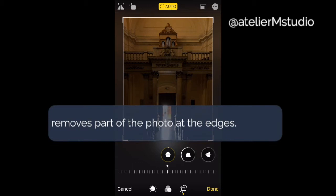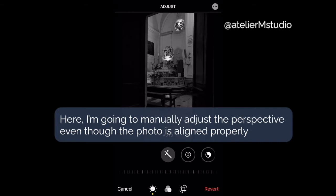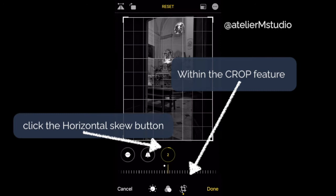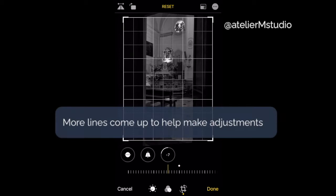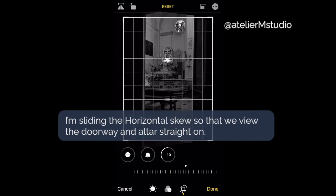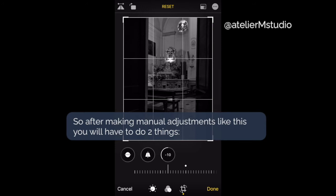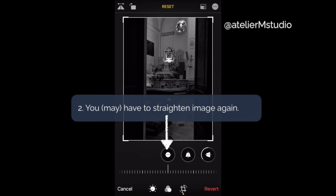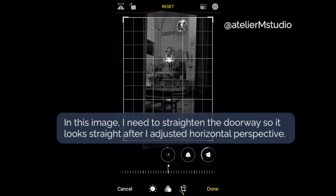Here I'm going to manually adjust my perspective even though I took the photo correctly in terms of lines — I want to change the effect of it. Within the crop feature I'm going to hit the horizontal skew button, which brings up more lines to help me adjust the skew, and I'm going to straighten the doorway so that it looks like we're looking at the altar straight on. After adjusting the vertical or horizontal perspective you'll need to crop it to include the things you want in the frame, and then straighten it, because changing the perspectives will affect alignment.